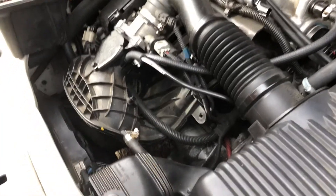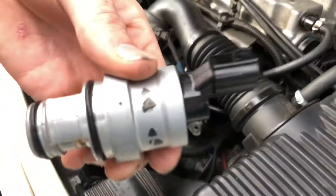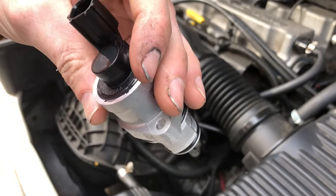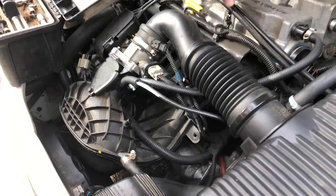Welcome to a video by Stan's Auto Repair. Today we're doing the auto control valve. This is Mopar, but you can actually buy it off Rock Auto way cheaper than you can get it from Mopar.